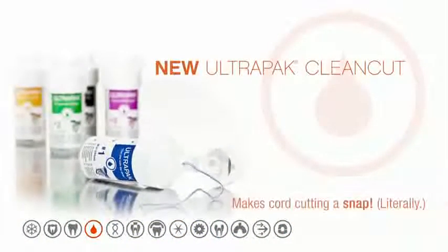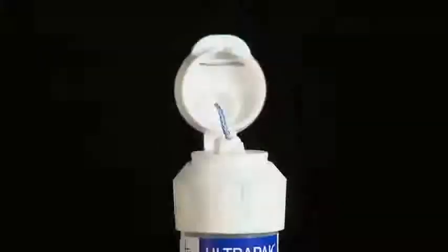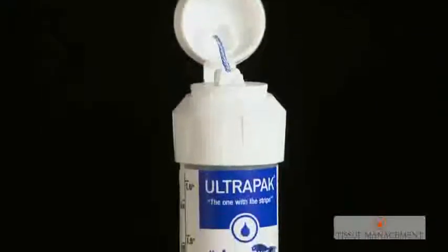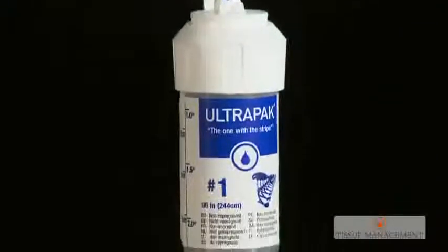UltraDent Products introduces the new UltraPak CleanCut design. UltraPak CleanCut eliminates the need for scissors and features additional packaging improvements. The redesigned dispensing orifice prevents cord from falling into the bottle. A ruler printed on the label aids in measurement.